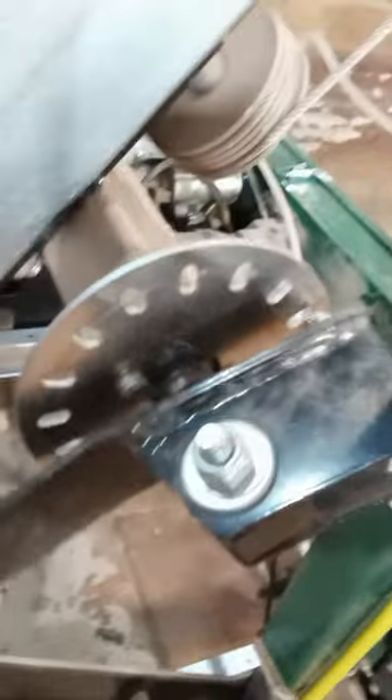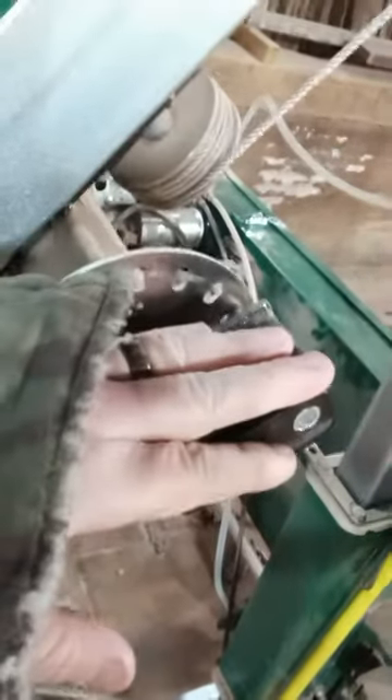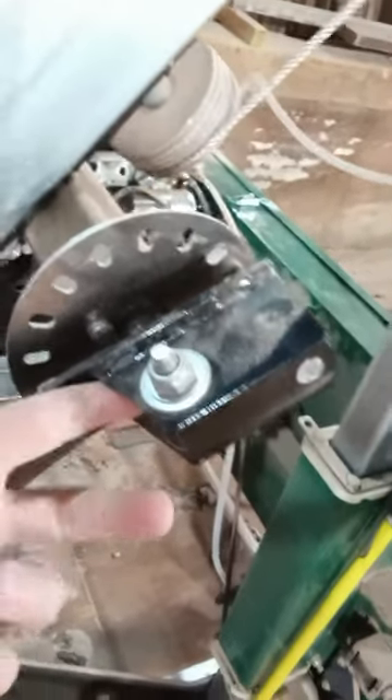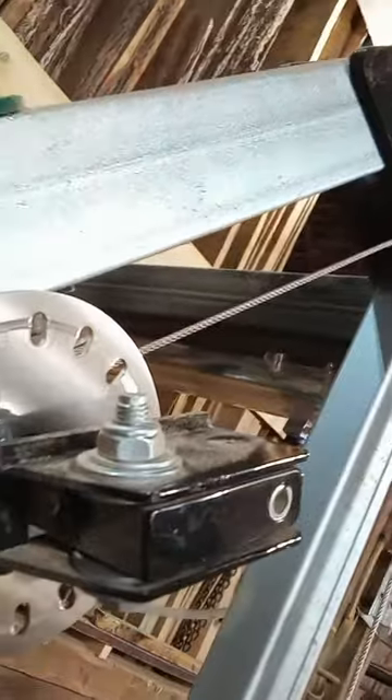So on my old mill, it didn't have this spring-loaded mechanism — I believe behind here it'll probably look the same. But if I pull this off, I should be able to just put a drill on the end of this. Looks like I just got to drive this roll pin out, and then I'll have a shaft to put a drill on. That worked out really well for my other mill, so we're going to give it a try.